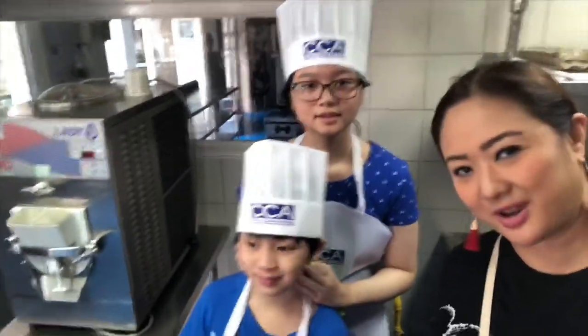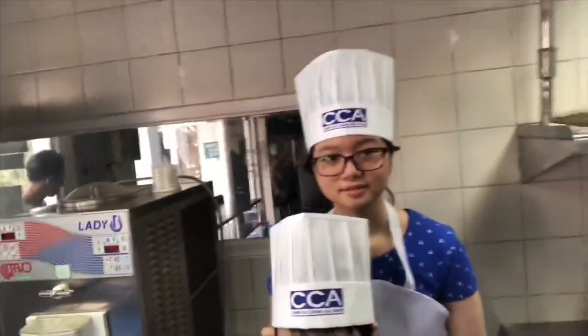All right, guys. We're here now at CCA at Katipunan. It's Nio's first time to try baking classes at CCA. What about you, Anya?